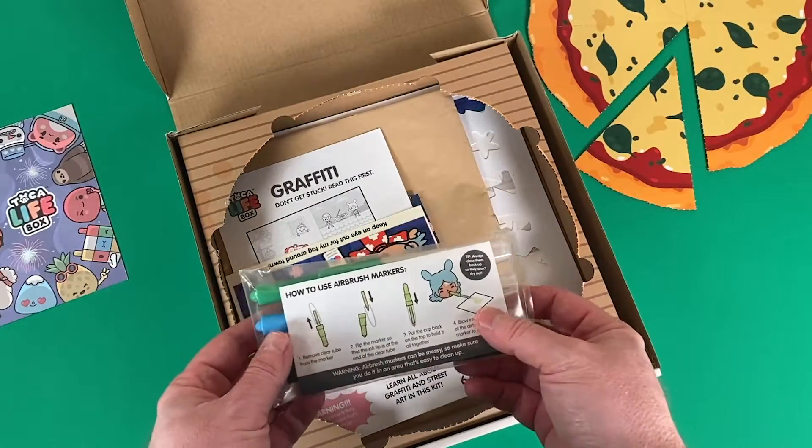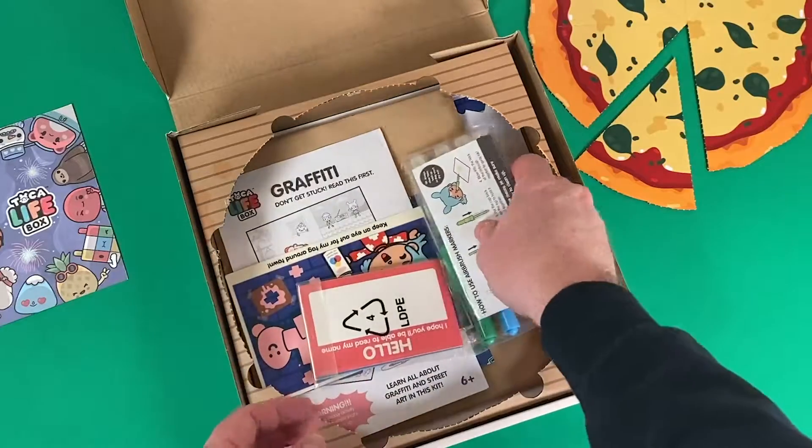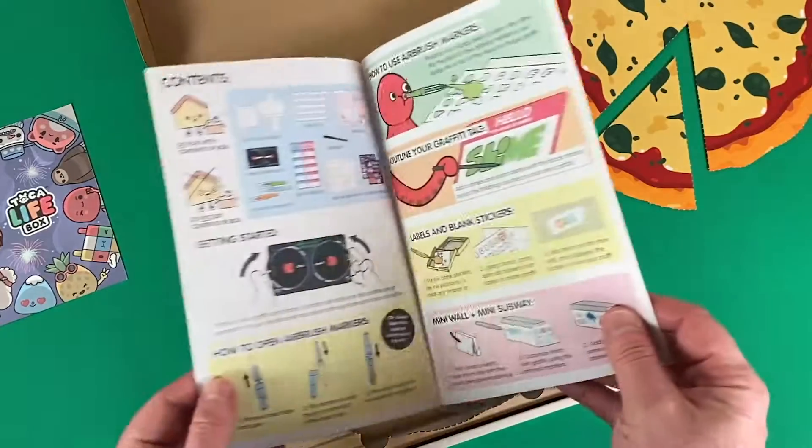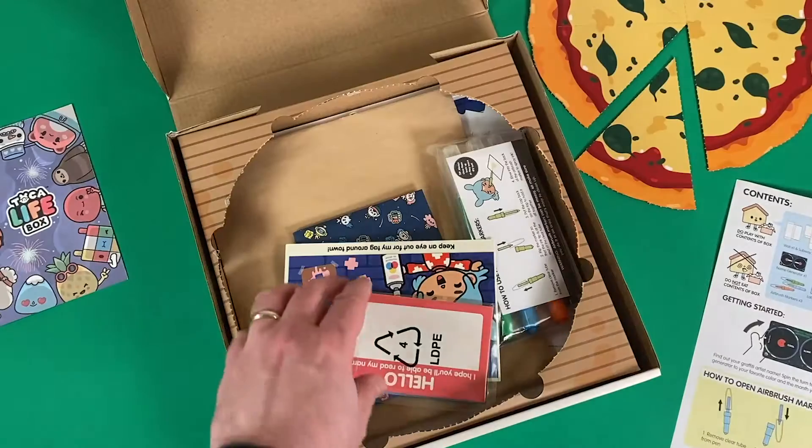The graffiti box is actually a great box for artists and it has some paper craft inside. There's a handy little instruction book to sort of get you started. But let's dive in.